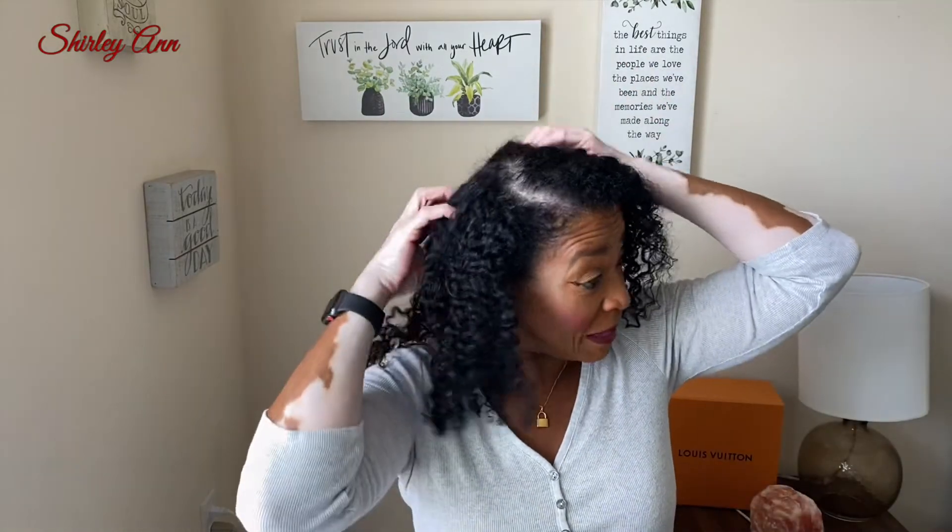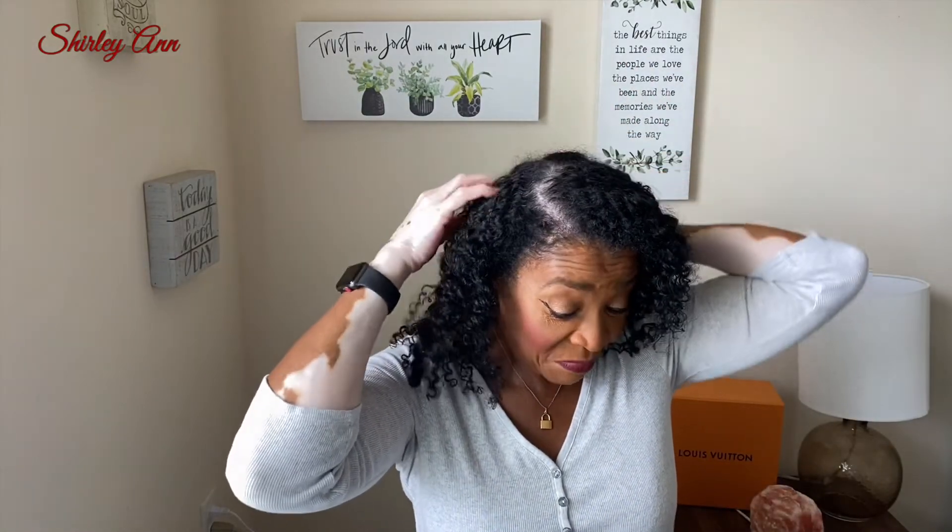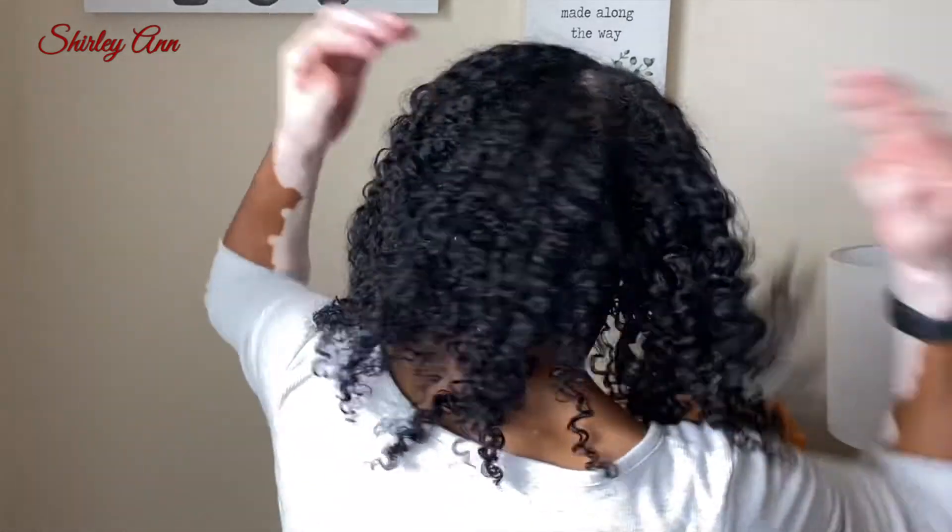I'll be back on day three to let you see how it's going. But right now for the takedown — which is technically day two since I did my hair — it is absolutely gorgeous. I love it. I don't know how the back is looking.